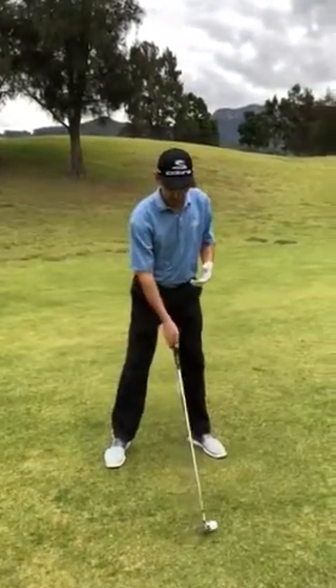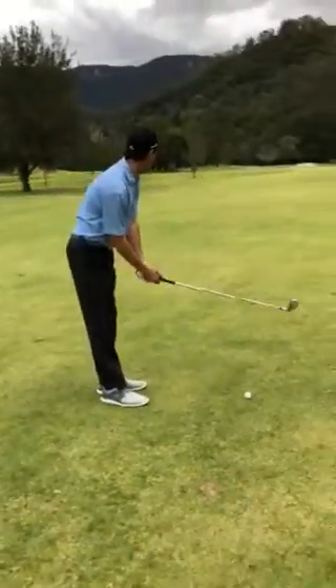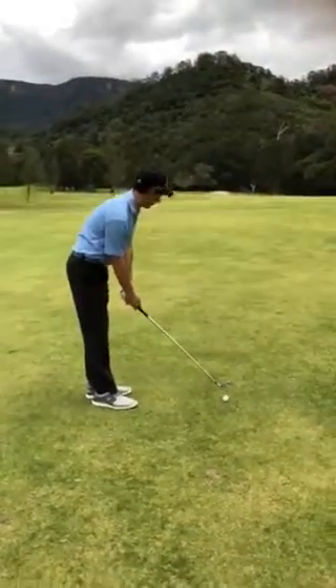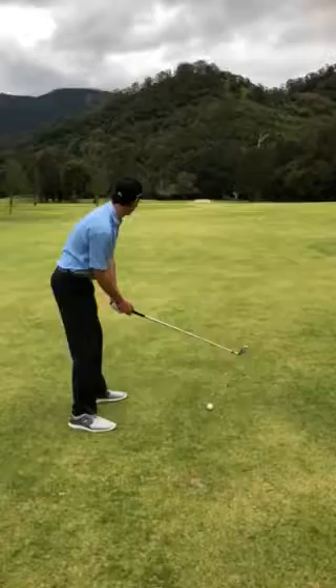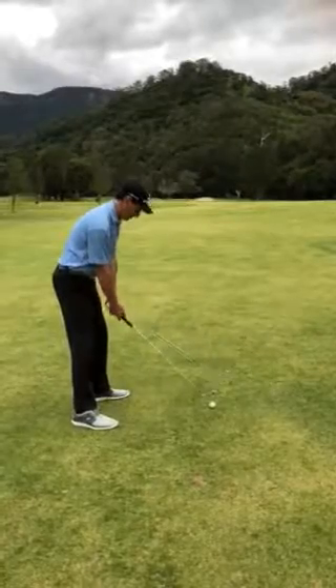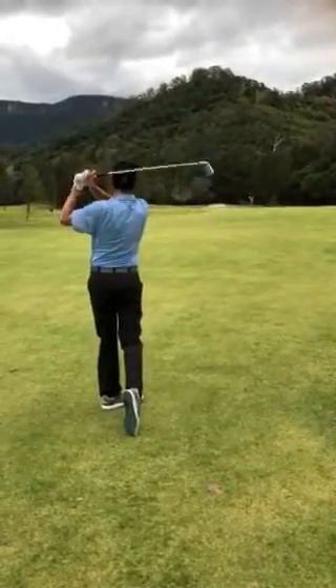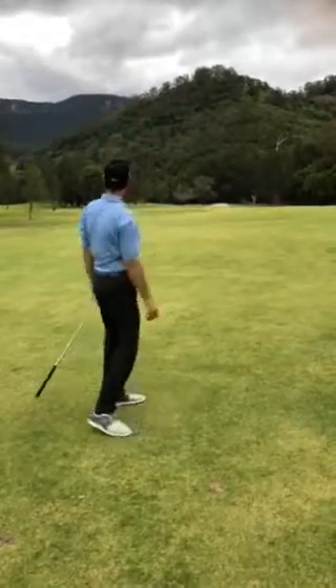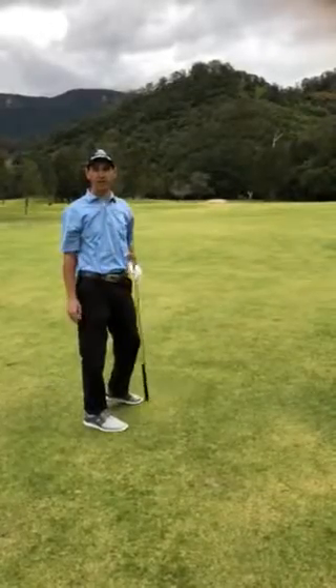So let's hit one of these shots off the fairway, working on those two little concepts. I'm aiming out towards the middle of the green, trying to push out towards that fairway bunker — that should give me that nice little draw shot. There you go, that felt flushed off the middle of the club face, right in the heart of the green, putting for eagle.